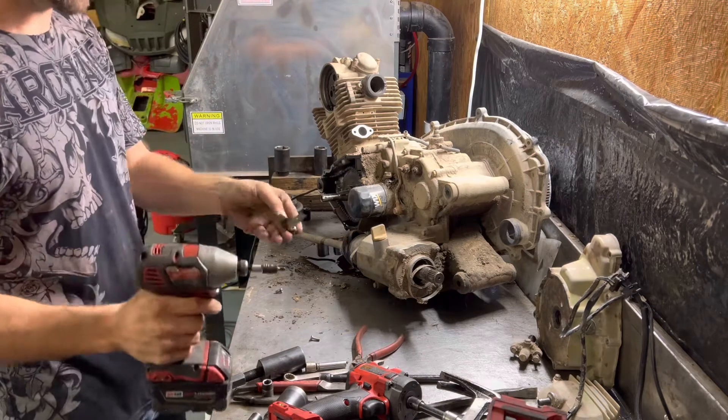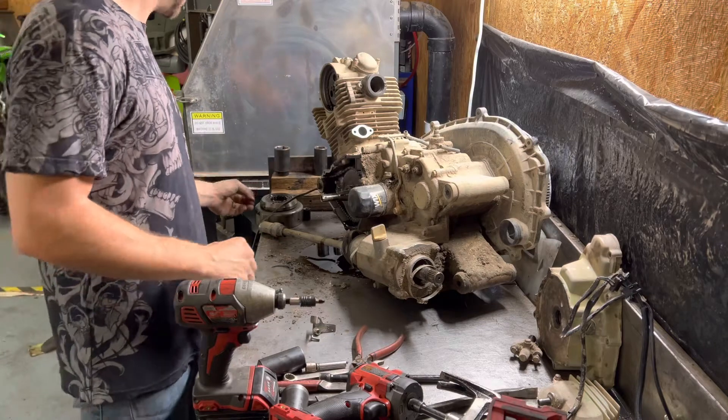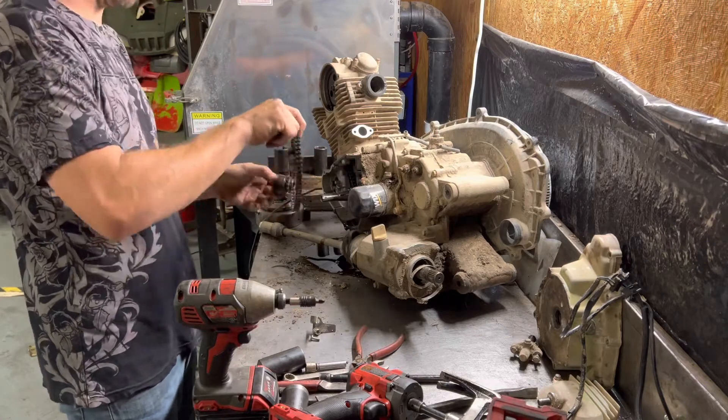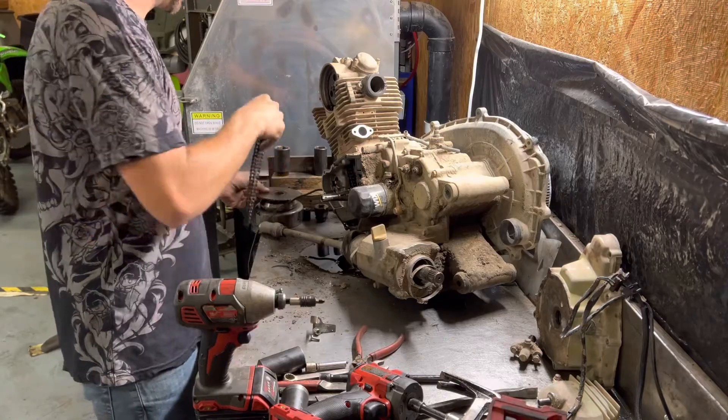Use a number three Phillips head screwdriver to get your woodruff key out of there. The starter gears will slide right out. That's it — thanks for watching. If you have any questions, feel free to reach out.